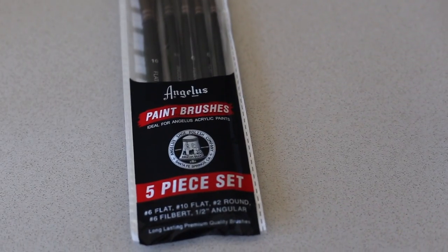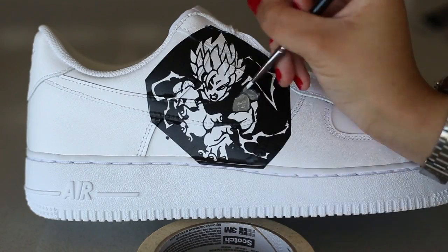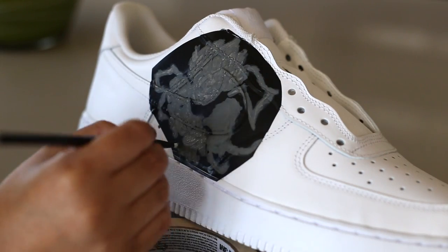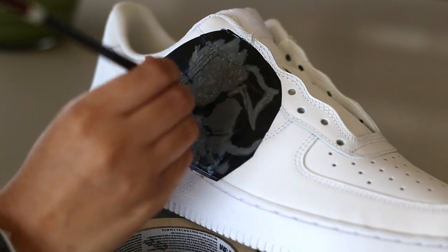Mix the powder in with a brush to get the best results, and also give the bottle a shake once everything is mixed in. Next we're going to use the smallest size of the Angelus brush set and apply the paint to the stencil. To get the least amount of leakage possible, make sure you add thin coats to the inner portions of the shape instead of globbing paint on top. Add about four to five coats or until the paint starts to be fully pigmented.